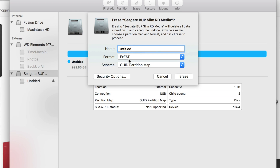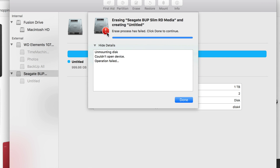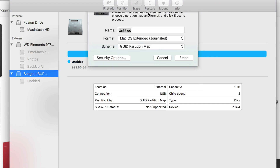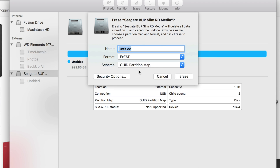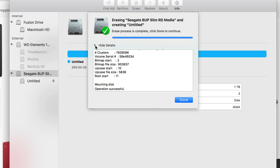ExFAT is what most of you want if you're transferring information between Mac and PC. Select ExFAT, choose the same partition type, and you can change the name later without reformatting so don't worry about it. Just click Erase. If you get an error, don't worry — just click Erase again and pick the ExFAT option.